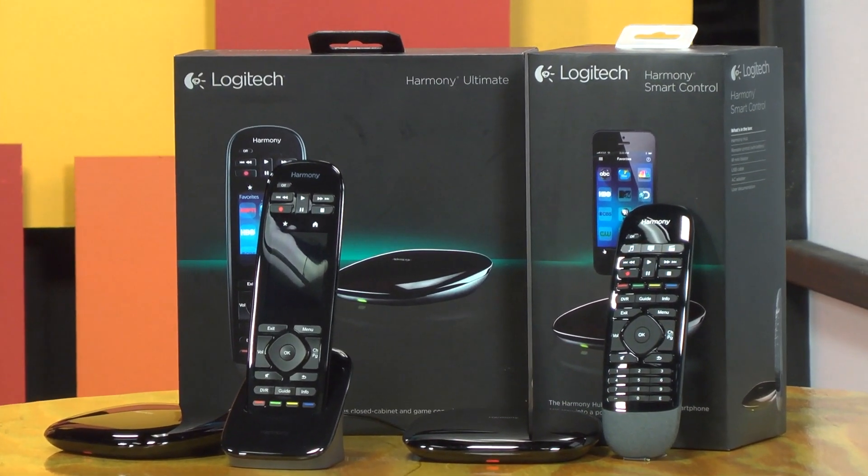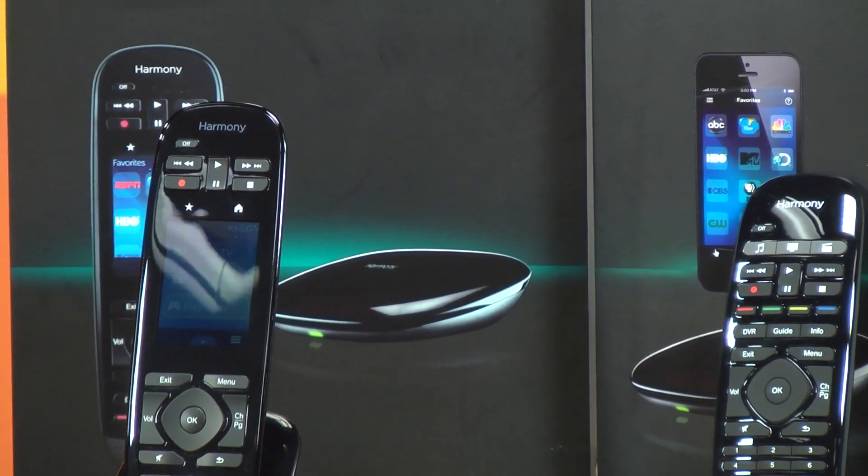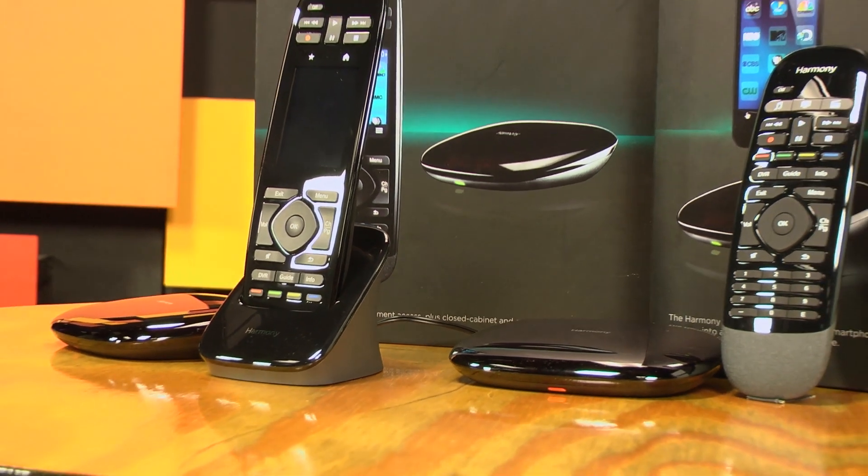It only took me about an hour to configure everything just the way I wanted it. I could have been up and running in 15 minutes or less, but I'm pretty particular about how I want my theater room to respond to commands. The new My Harmony website is awesome. Basic setup was completed in five steps: you connect the hub wirelessly to your home network, assign your devices, create your activities, and then download that information to the remote or the hub via USB. Then you test it all out and you're ready to go.